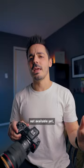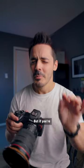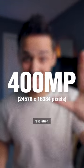The feature's not available yet, but when it is, we'll definitely be giving it a try. But if you're curious just how much resolution that is, it's approximately this much resolution.